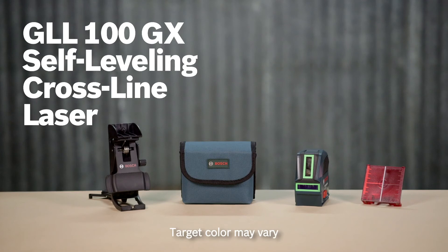Learn more about the GLL-100GX green beam self-leveling cross-line laser on this page, where you'll find the full line of Bosch laser tools.